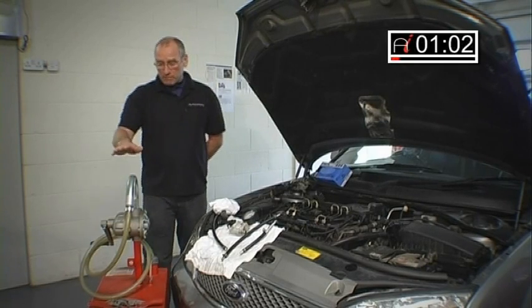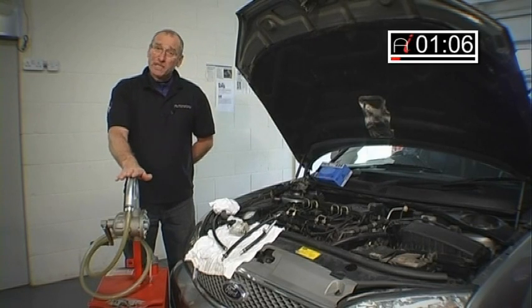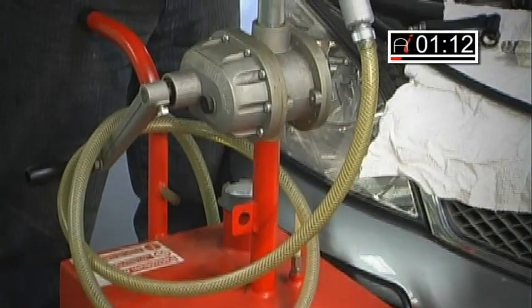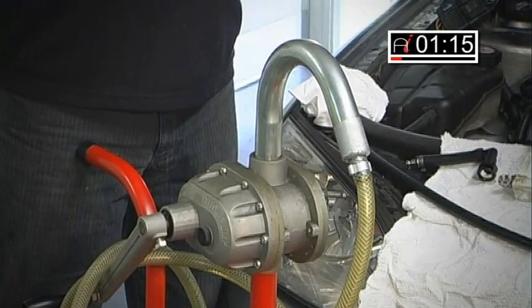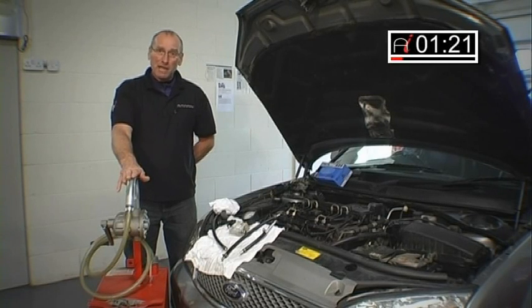The first thing I'd like to show you is this particular tool. We actually purchased this some time ago for scavenging petrol from fuel tanks, and we never actually used it on a petrol tank. However, when diesel came along, we decided it would be an ideal tool to use for extracting and supplying fuel to and from diesel systems.